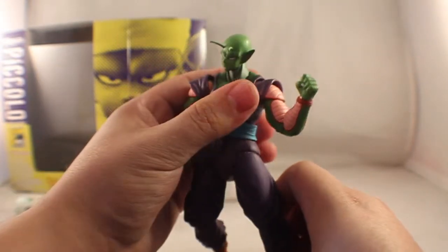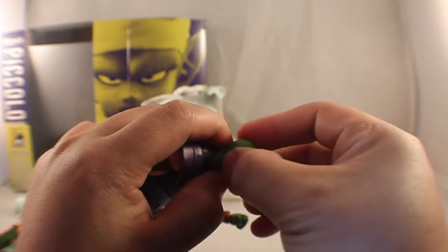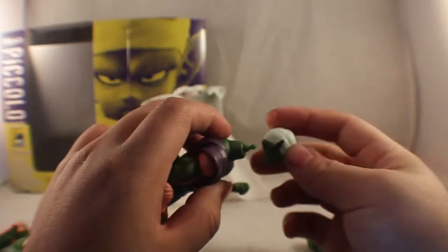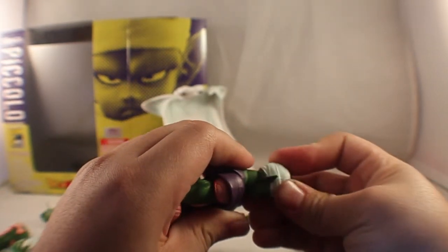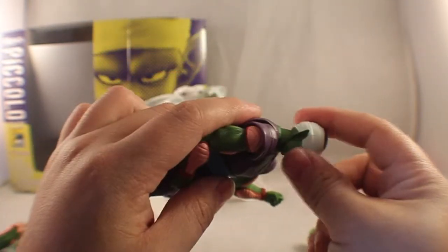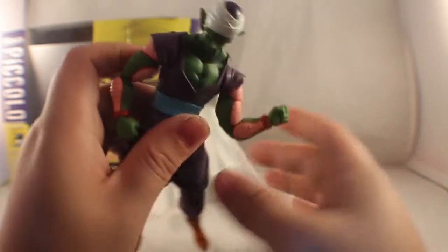To switch the heads, it's pretty simple. You just pop it off. Make sure your joint is somewhat straight, then grab the other head and pop that on. Make sure it's straight so it doesn't fall off — sometimes if the ball joint isn't completely straight it won't stay on.